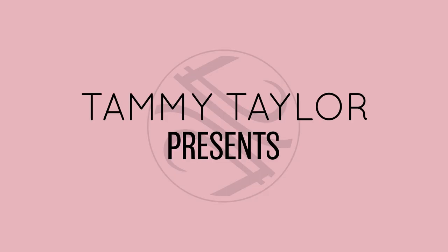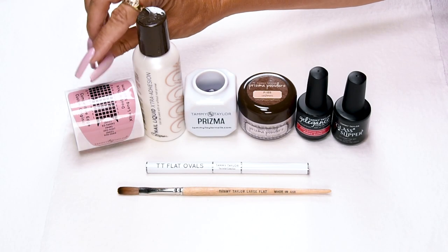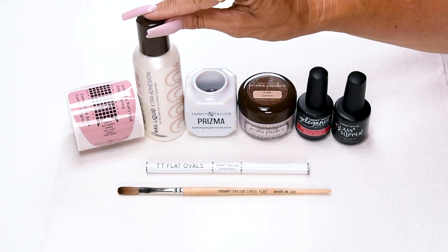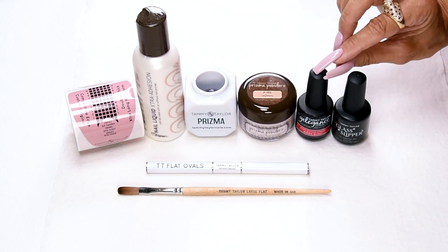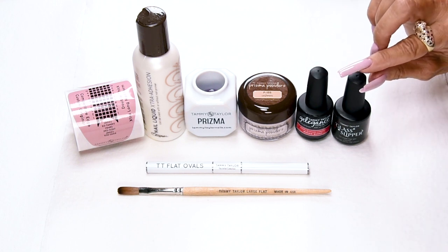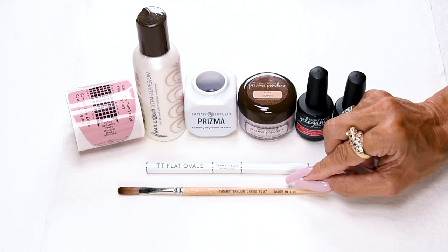Are you ready to nail party? I will be using my Competitive Edge Custom Original Double Thick Extra Long Nail Forms, Extra Adhesion Nail Liquid, my Deepwell Ceramic Dappen Dish, Cashmere Prisma Powder, Drama Queen Gel Polish — a Neon Strawberry from my 2000s Princess Collection — Glass Slipper, my No-Wipe High Gloss Hard Shine Top Gel, my Oval Art Brush, and my Large Flat Kalinske Red Sable Brush.